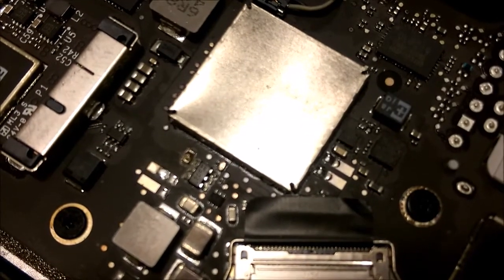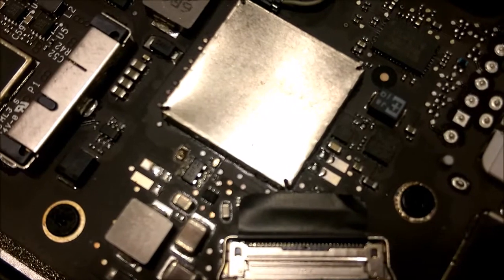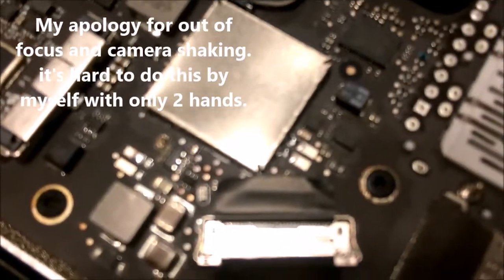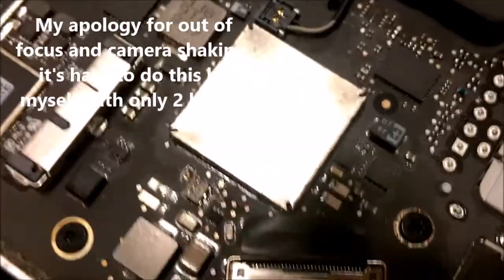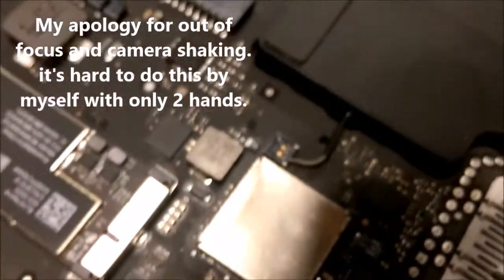So what I'll be doing is measuring the fuse. This is a simple troubleshooting. I'm going to use just one hand to hold the camera and one hand to measure, so it's going to be a little bit tricky.